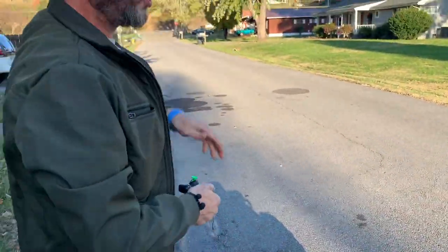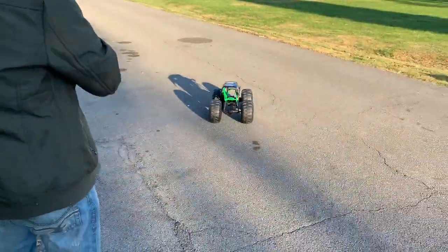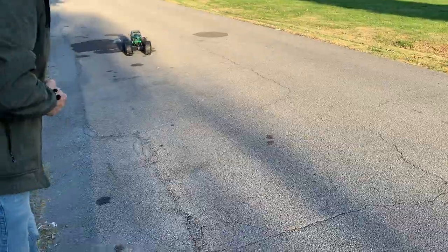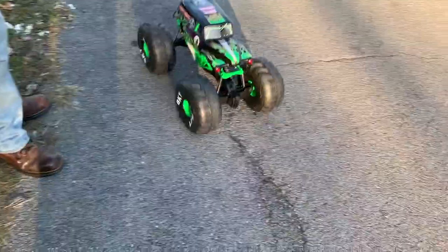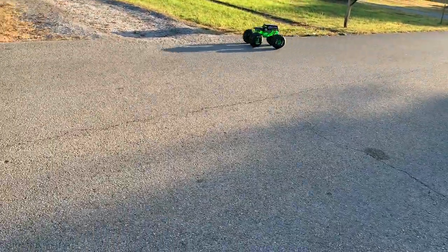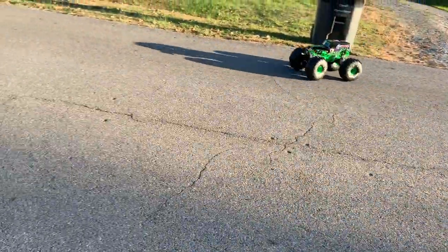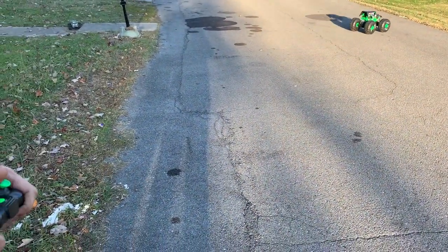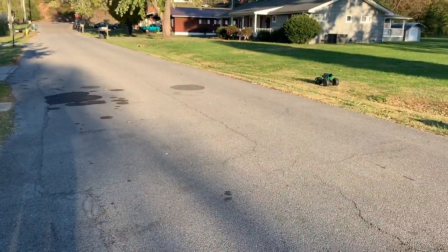It's $89.96 at Walmart, guys. I think it's worth the $99. It's different — it's big, something Walmart has never had before. It's still going! It's perfect for children, ages five to ten. They're going to love this, because we like it. Look at that!